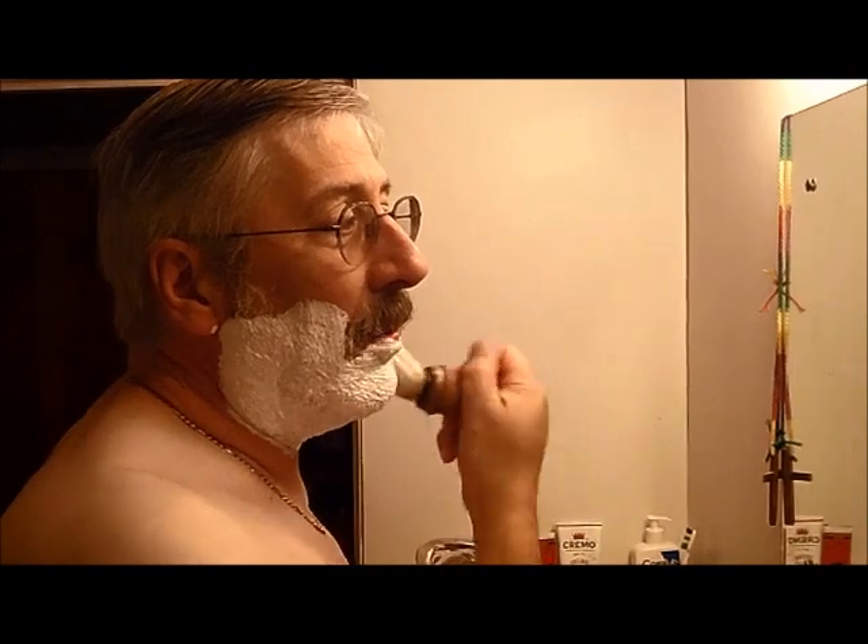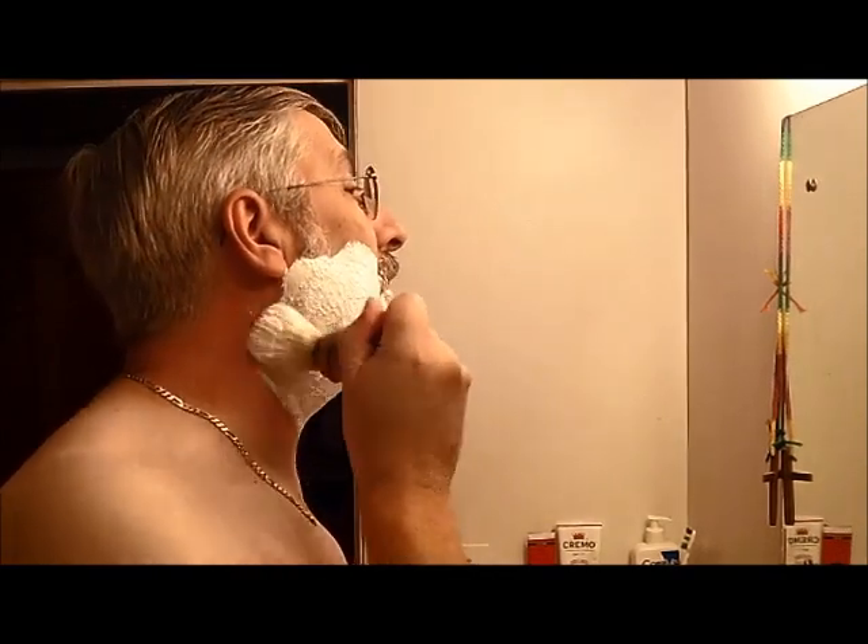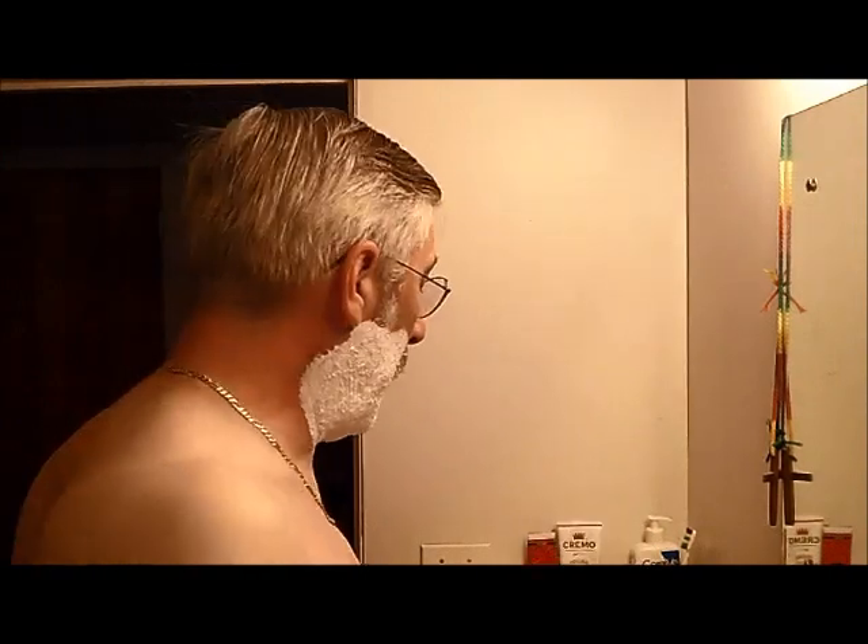Even with that little bit, as you can see, I've got good coverage. I've got a little bit more left in here if I need it, so I'll set that aside.